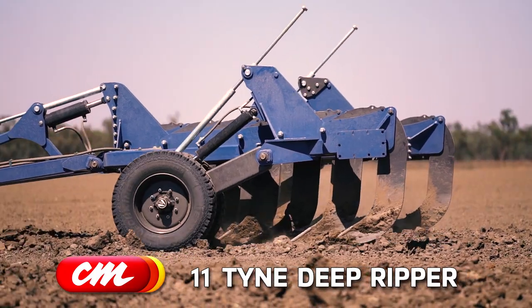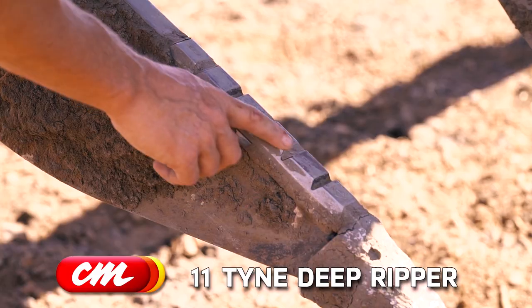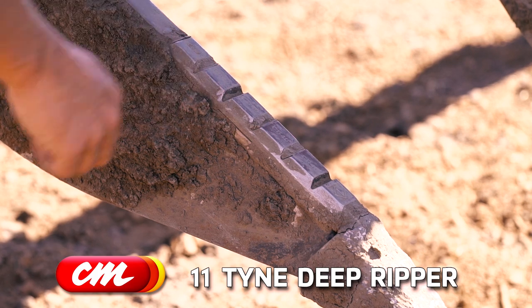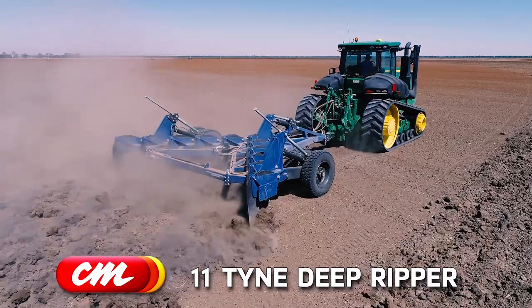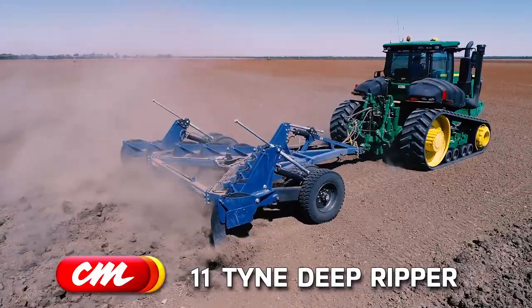Another good thing is the tines. They're made out of 400 Bisalloy. Got the chocolate bar on the bottom and standard ripper points. They work quite well — as you can see, they go through the ground quite well.